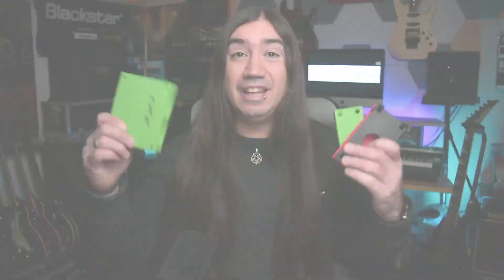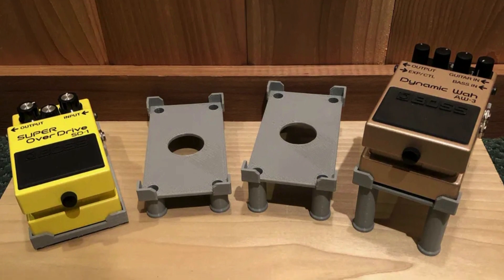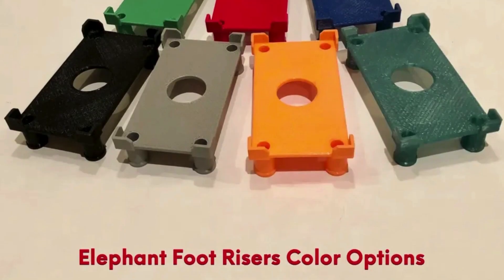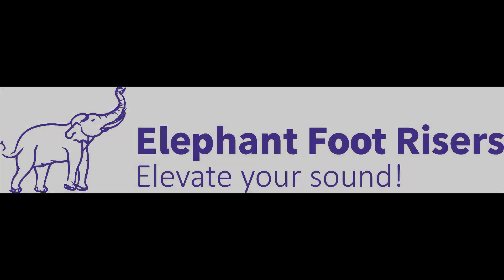I'd like to welcome our new sponsor, Elephant Foot Risers — elevate your sound. Elephant Foot Risers came on the scene with their innovative fitted and non-fitted pedal risers. Their unique fitted risers feature zero-loss footprint, allowing you to fit as many pedals on your board as possible. Fitted risers work with all popular brands, from Boss to MXR to Strymon. They also offer non-fitted block and wedge risers that are super strong and lightweight, with cable management pathways, multiple attachment options, and wide range of sizes and colors. Visit elephantfootrisers.com to explore the full range.